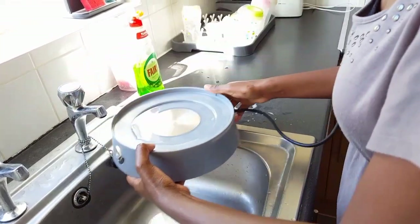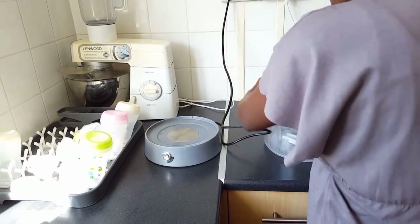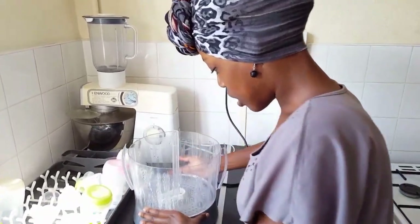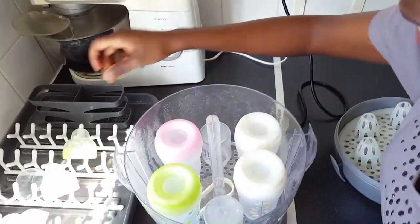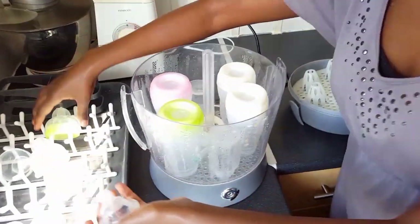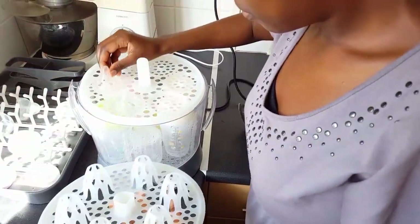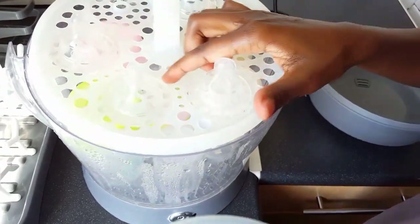I fill it up to about this level, plug it in but don't switch it on yet. Then there's the body, which is where you put the bottles. If you open it up there's the lid, and another section for the teeth. This particular sterilizer has six spaces, so I put these two bottles in, these two, and the small bottles on the end. Then the part I took off goes in there so that every nook and cranny gets sterilized. Take out the teeth, put that in there, then put the top bit on and the teeth go there. Make sure they're central, otherwise the top bit won't sit on properly.